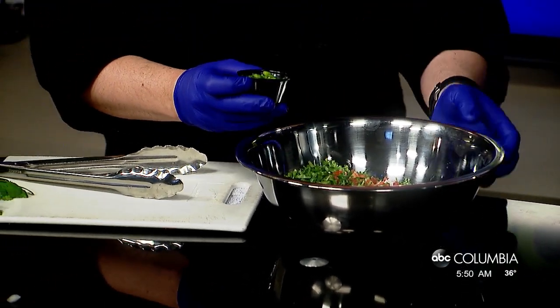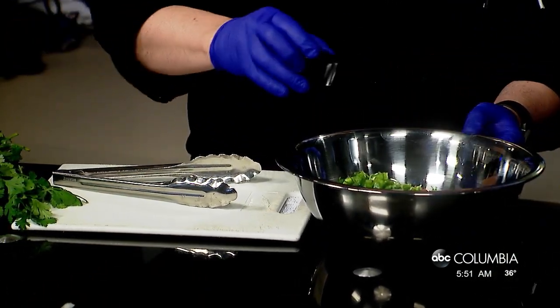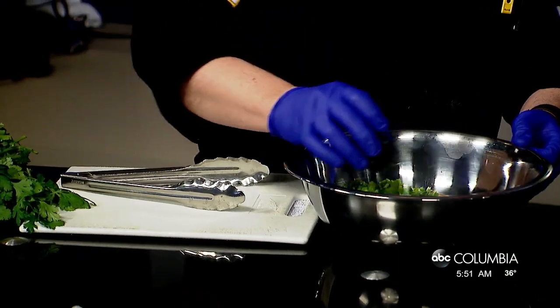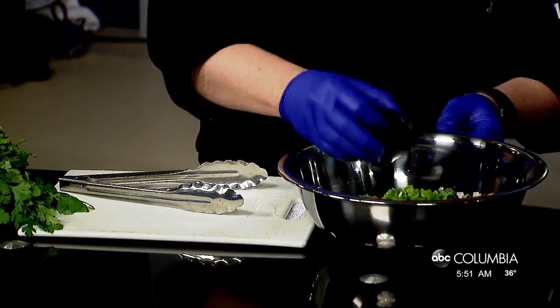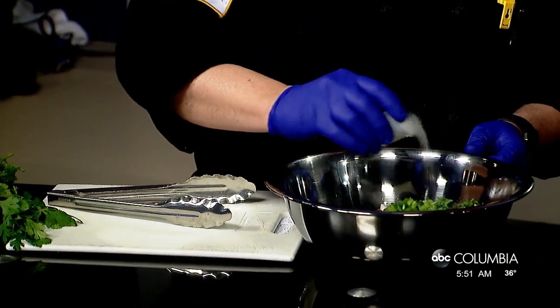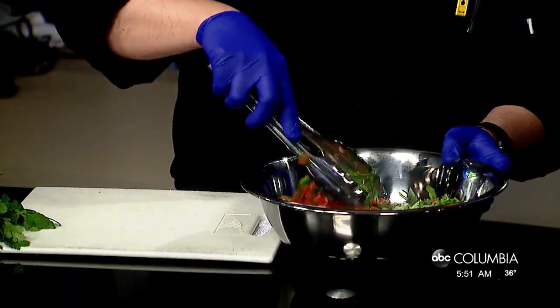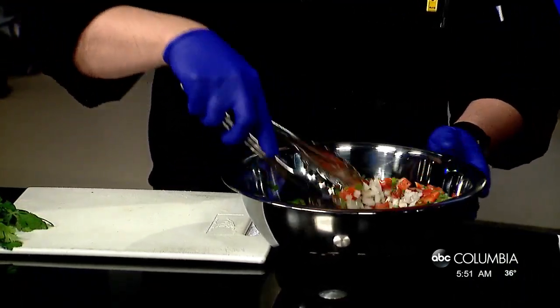We get the seeds and the membranes out of the jalapeño — it cuts back on the heat. If you like the heat, leave that stuff in there. Then a little fresh-squeezed lime juice; we always use fresh squeeze because it gets those essential oils out of the lime, giving a light, crisp, clean flavor. And a couple teaspoons of salt.